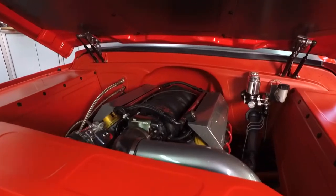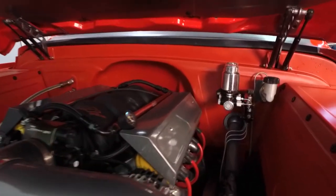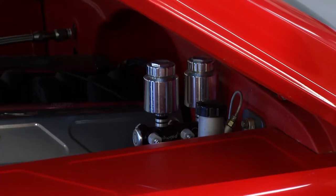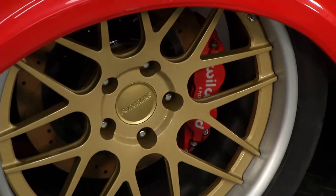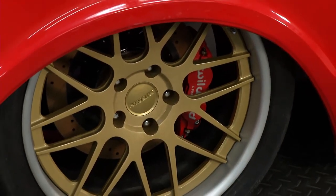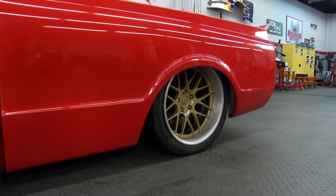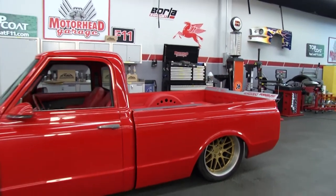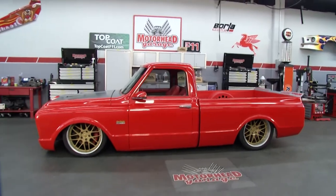One thing that's kind of wild under there is the master cylinder. That's the Wilwood dual reservoir master cylinder, and I swapped out the reservoirs for their billet aluminum units. We run their big brake kit on all of our builds. The wheels look great — what are those? Those are the Forge Lines. I'm a dealer for several wheel companies, but the Forge Lines are just the perfect wheel for the look of this truck.